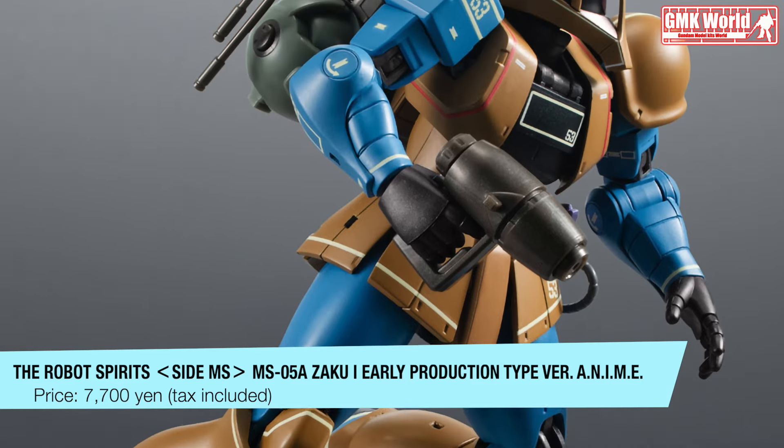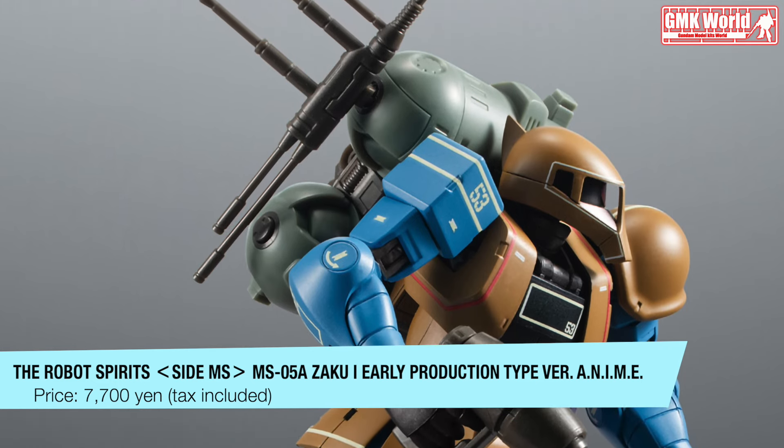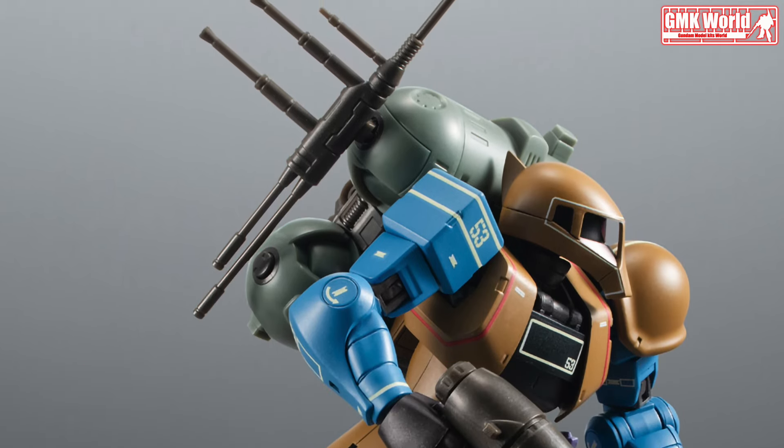By linking with the Robot Spirits Side MS and army weapon set, sold separately, various operational variations can be developed.